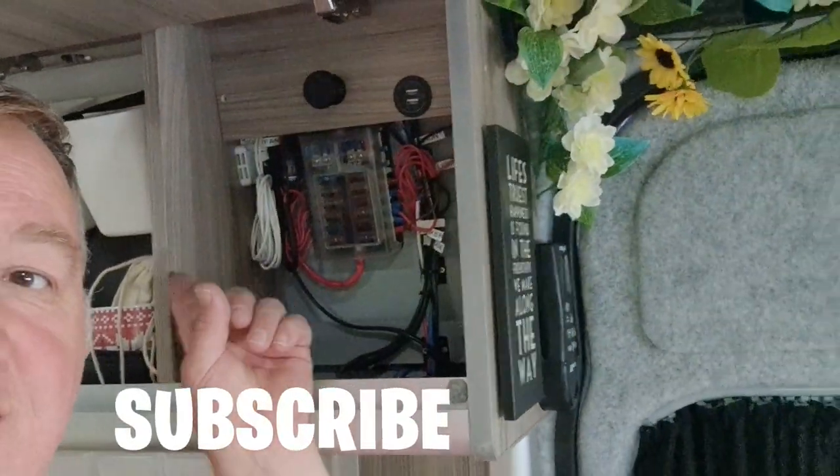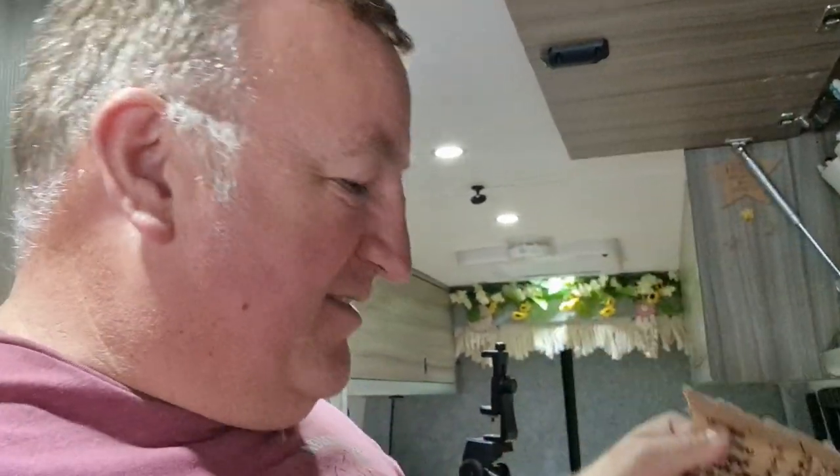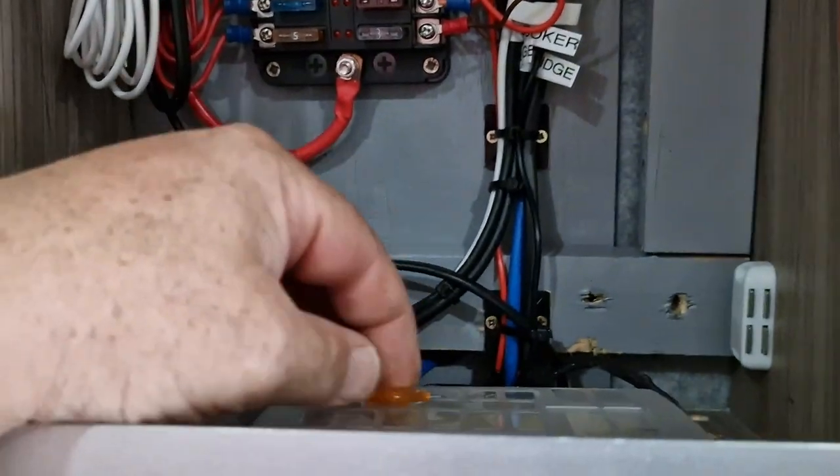First things first, we need to take the fuse out. I haven't got around to labeling my board up yet - something I've just realized, so it's a job I need to do. But like any good electrician, I've got it written down on a piece of cardboard that I keep safe. So let's have a look - our front fan is on the right-hand side at the top. Let's just pull that fuse - now that is safe to work on.